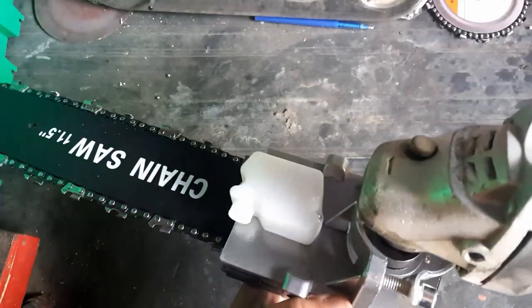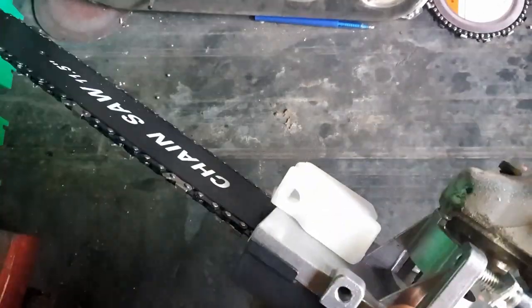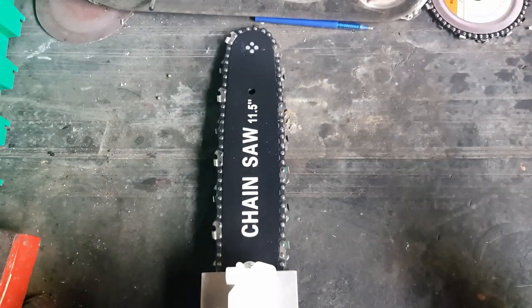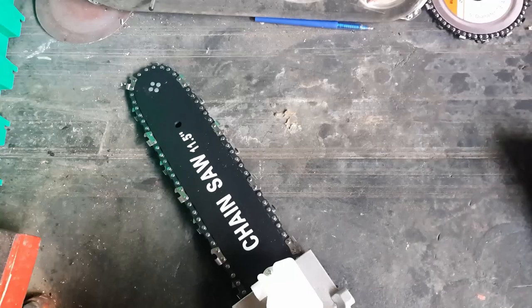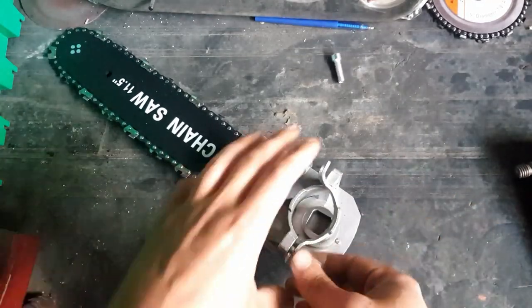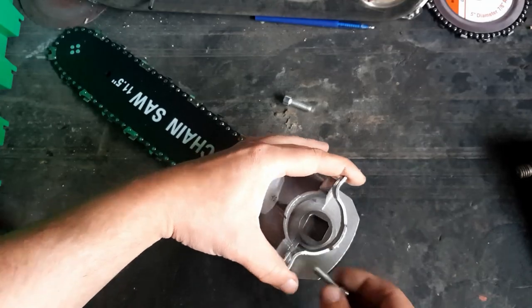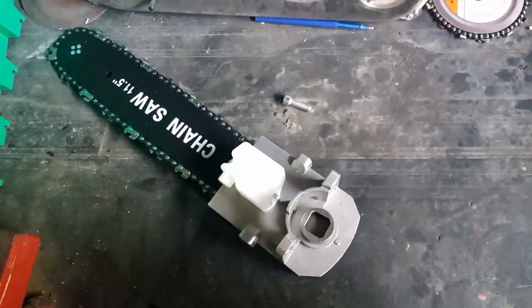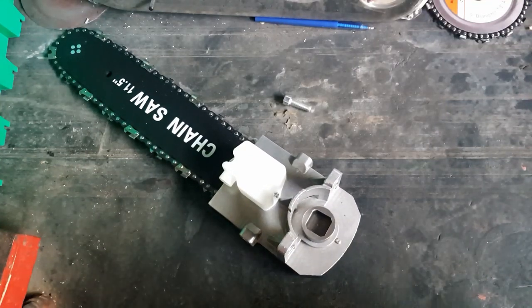I was curious to see what these kits do because I've seen a few of them online. It basically fits like that and turns the chain. Inside the box, as you saw, we had a few adapters, so you remove the main bracket, take the bolts out — make sure you don't lose them, I just dropped one.